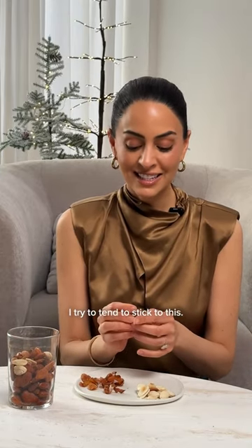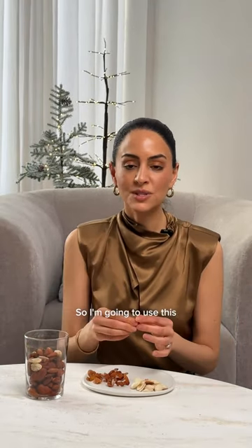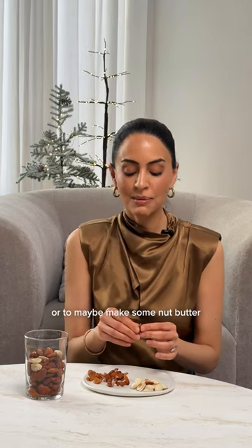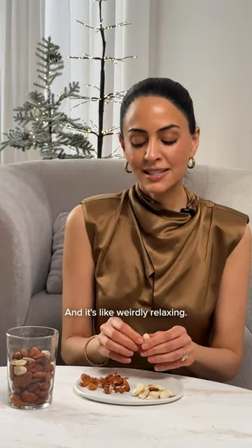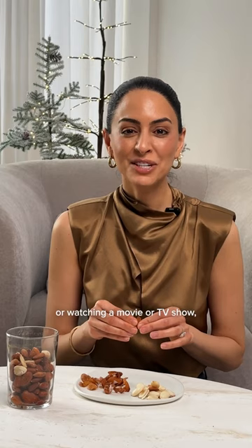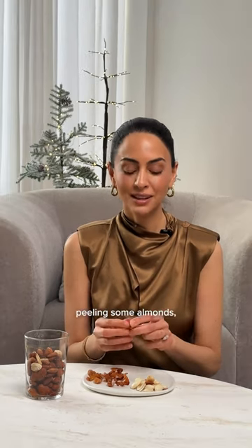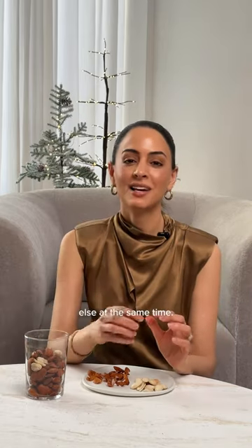That's why I tend to stick to this. Soaking them makes the skin come off really easily. I'm going to use these for some almond milk, to make nut butter, or even just to add a little sea salt and snack on them. And it's like weirdly relaxing — as long as I'm doing something else, like filming this video or watching a movie or TV show, it can be really soothing.